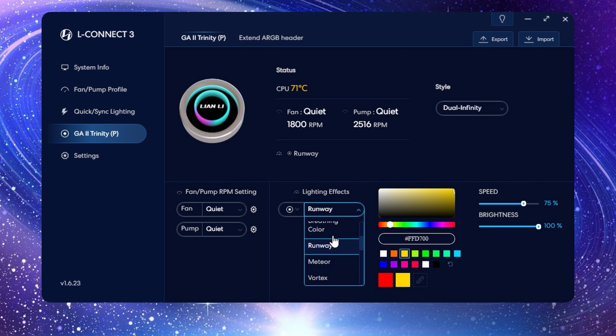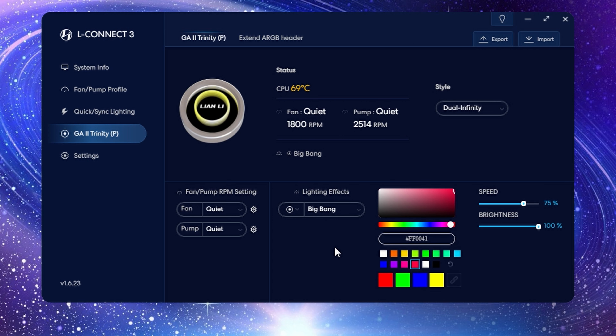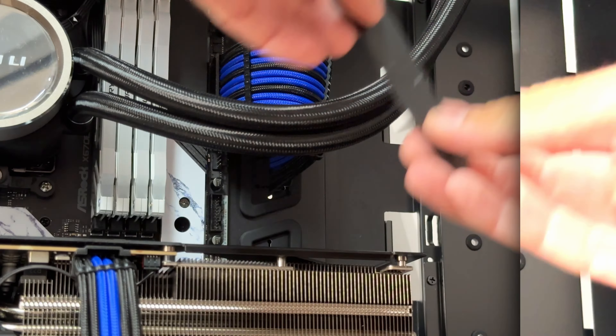In L-Connect 3 you can adjust motherboard RPM synchronization, fans connected to the pump header speed control, and view real-time RPM indication for the pump. At the bottom there's a pump profile where you can choose quiet, standard speed, high speed, or PWM. In the ARGB connection section you have an overview of CPU pump status, quick access to pump speed profile, real-time RPMs, and the ability to select which cap is currently on your AIO so the lights adjust accordingly.